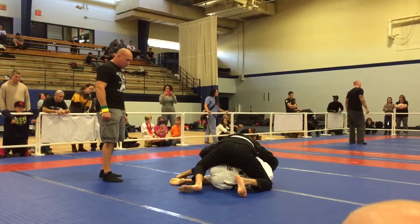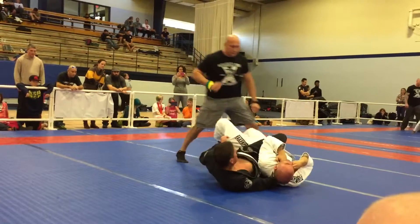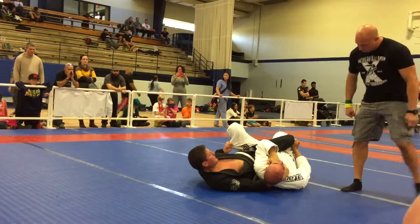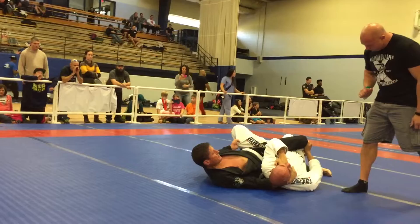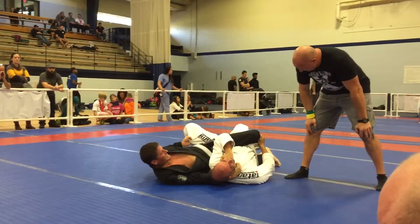Yes, your right knee is going to come up the center there. Good, just stretch it out. Nice and easy. Just keep the stretch. Yep, yep, pressure is going to sink in, Brian.